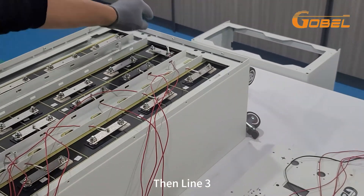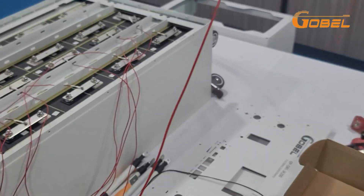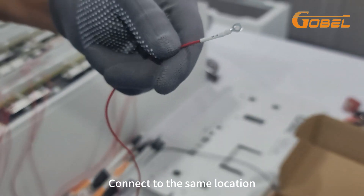Then line 3. There is also a B8 here — connect to the same location.